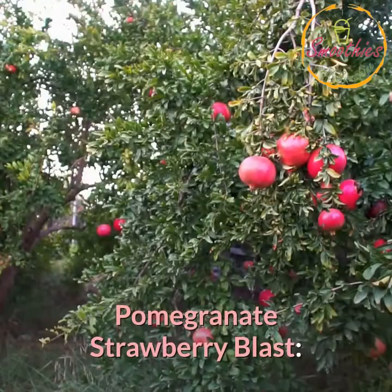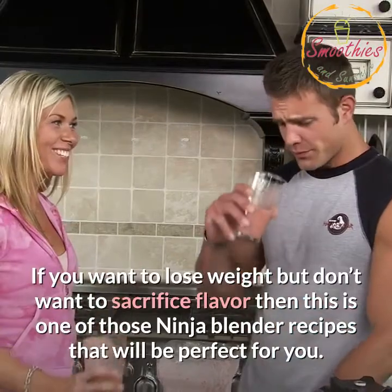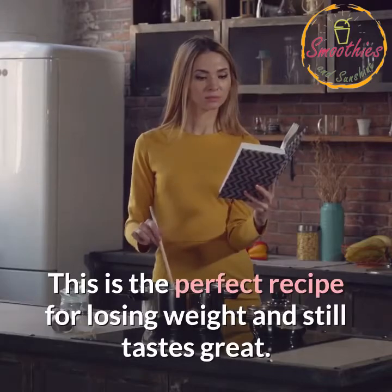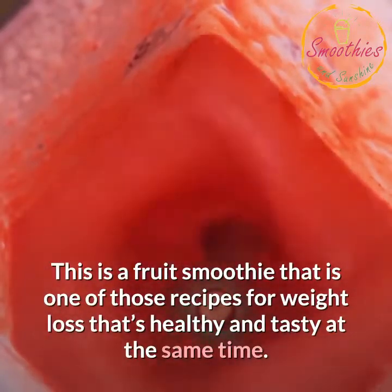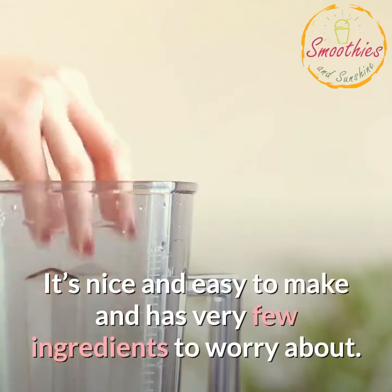Pomegranate Strawberry Blast. If you want to lose weight but don't want to sacrifice flavor, then this is one of those Ninja Blender recipes that will be perfect for you. This is the perfect recipe for losing weight and it still tastes great. This is a fruit smoothie — one of those recipes for weight loss that's healthy and tasty at the same time. It's nice and easy to make and has very few ingredients to worry about.